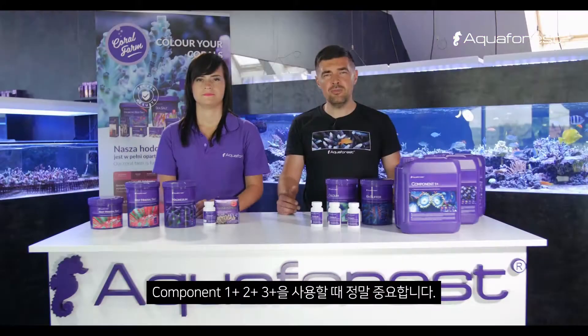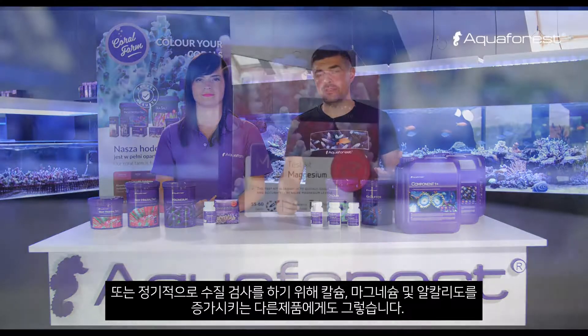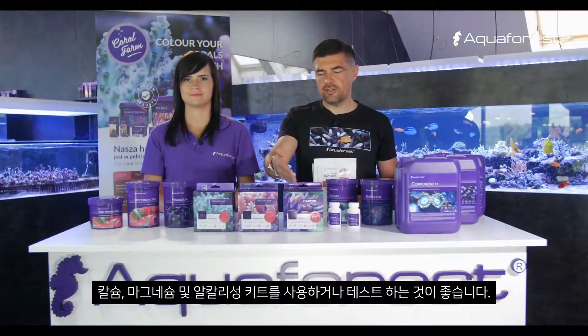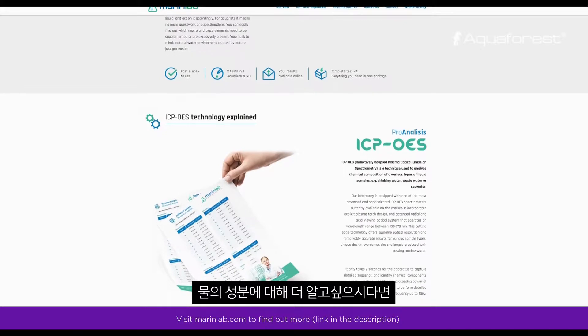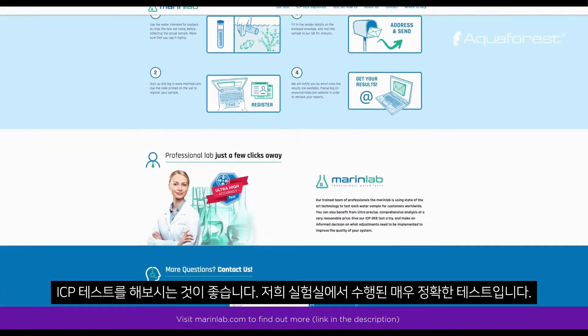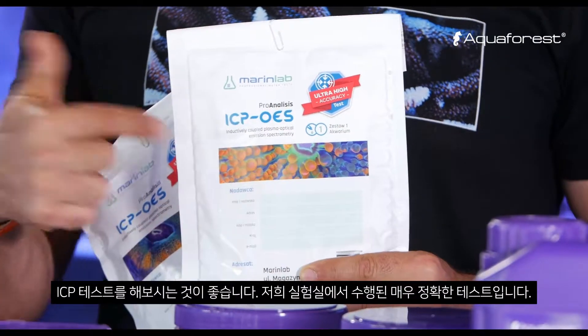It is extremely important when you use Component 1-2-3, or any other products that raise calcium, magnesium, and alkalinity, to make regular water tests. We recommend using our test kits for calcium, magnesium, and alkalinity. And if you want to know more about the composition of your water, I recommend making an ICP test — a very accurate and precise test performed in a laboratory.